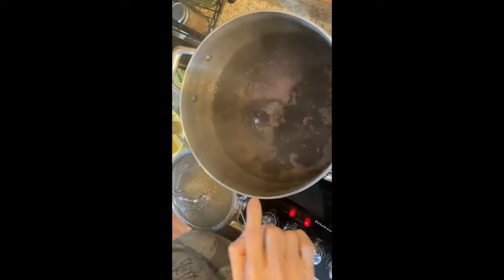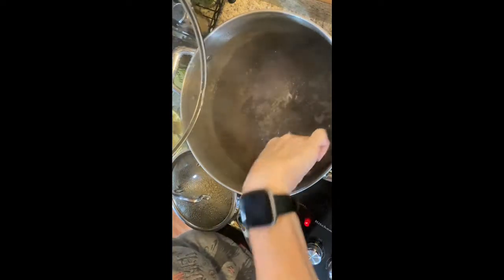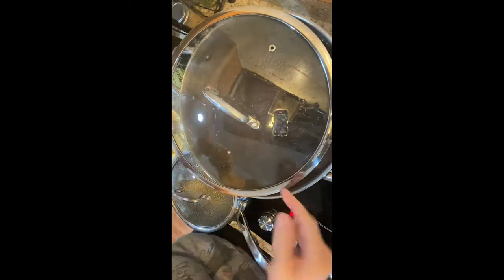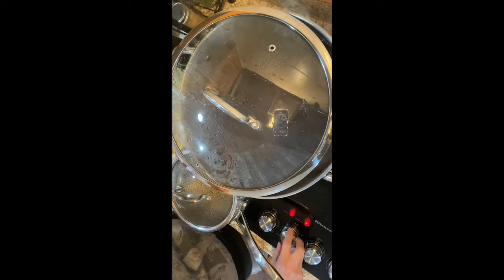It looks like we are simmered down a lot — you can see the difference in the pan there. I'm going to go ahead and leave it like this so it can keep venting and the steam can keep coming out until it cools. I'm going to let it sit for 24 hours, and then I will be back for the next step.